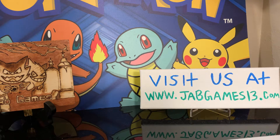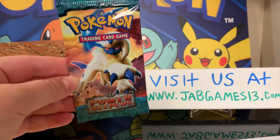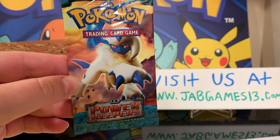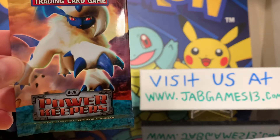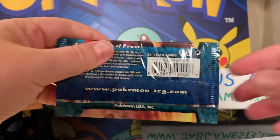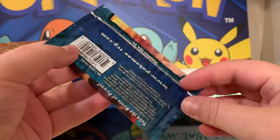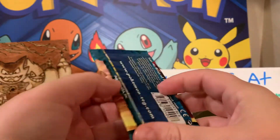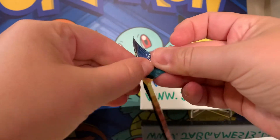Hey guys, Jess here. I'm going to go ahead and open this really cool Absol artwork EX Power Keepers pack. So you guys can see it's sealed and everything here. So here we go — hopefully we get something good.